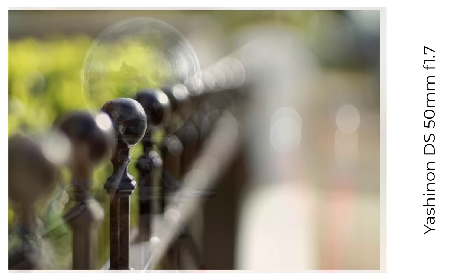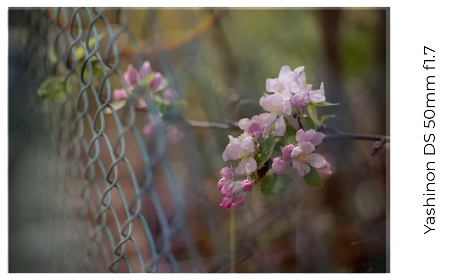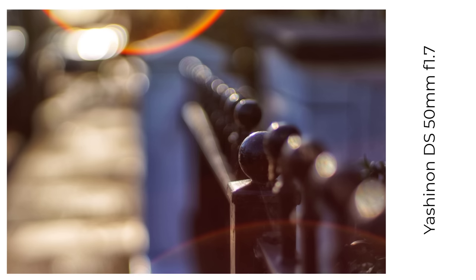Next is the Yashica Yashinon DS 50mm f1.7. I do like this lens — it was a car boot sale find and it's really good. It's sharp wide open, the blur and the balls are lovely, the into and out-of-focus transitions are excellent, and the colours are really good once you've adjusted for any radioactive glass yellowing. One thing to note about all these Tomioka-made lenses is that they also tend to produce exaggerated flares.